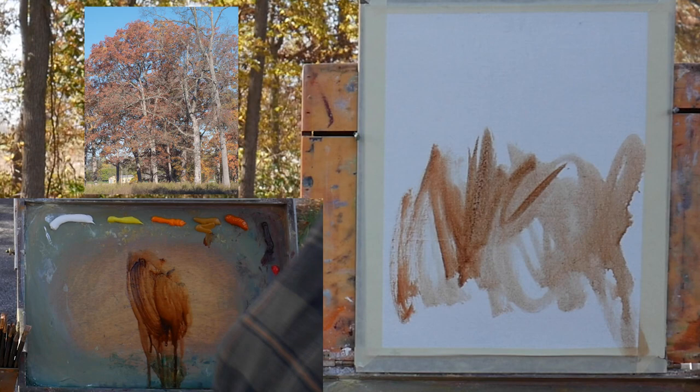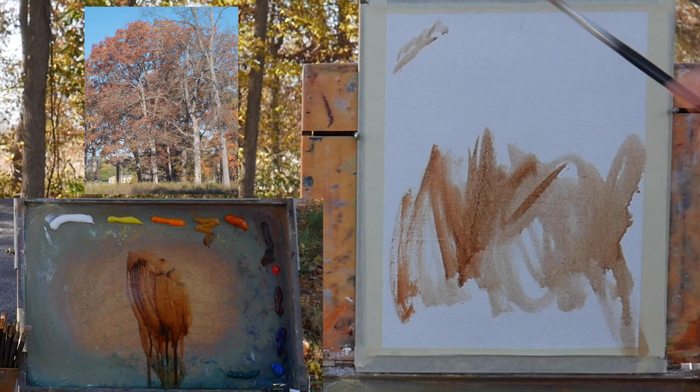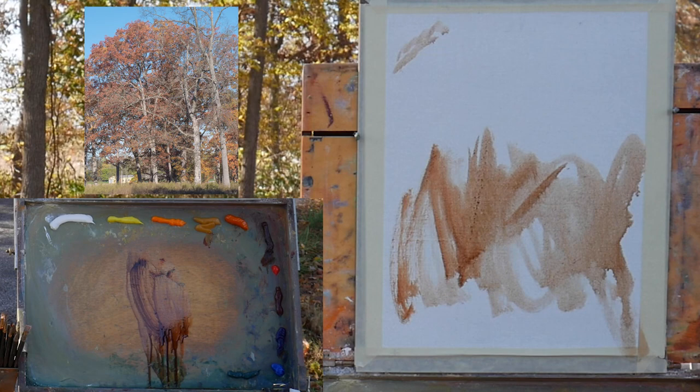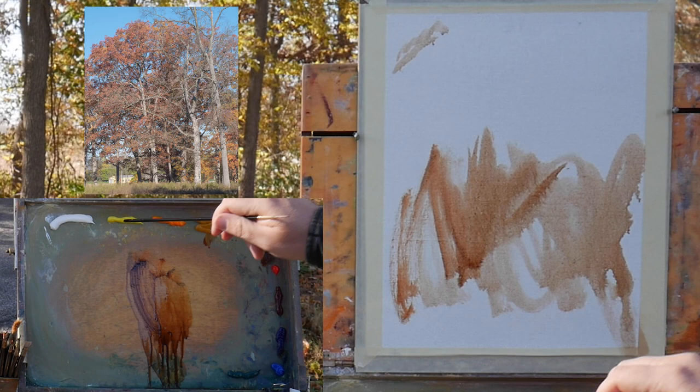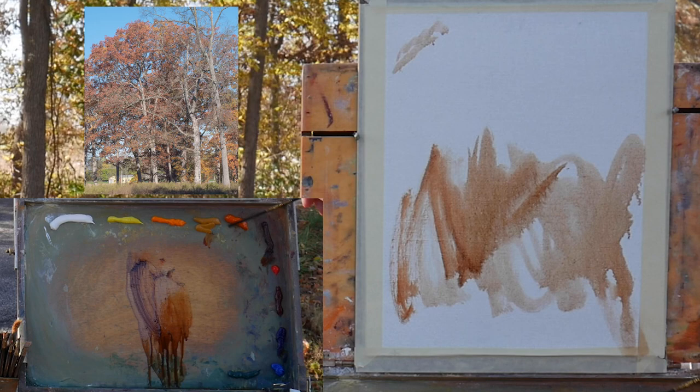I want to get these trees in here — I really like the top. This is a very complex scene. What I like about it is those trunks offset by those kind of rust-red colors. Speaking of colors, on my palette I have titanium white, cadmium yellow light, cadmium lemon, cadmium orange, yellow ochre, Indian yellow, transparent red oxide, cadmium red medium, alizarin crimson, ultramarine blue, cobalt blue, and viridian.